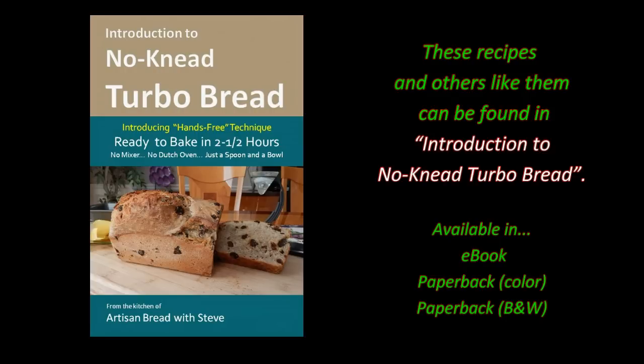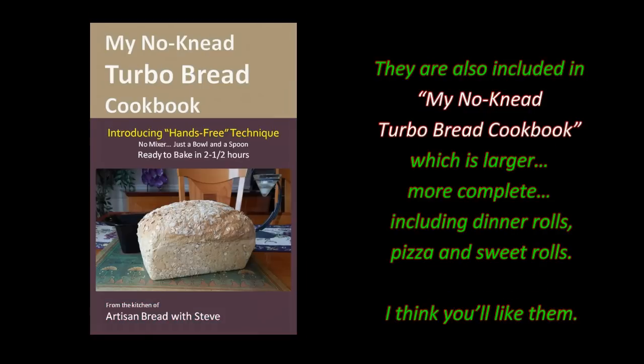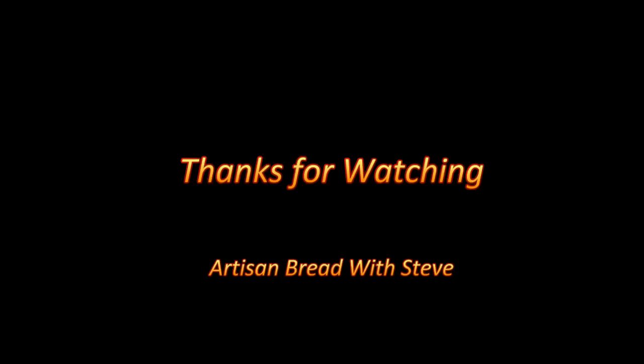These recipes and others like them can be found in Introduction to No-knead Turbo Bread. They are also included in my No-knead Turbo Bread cookbook, which is larger and more complete, including dinner rolls, pizza, and sweet rolls. I think you'll like them. I really appreciate your watching this video. Thank you.